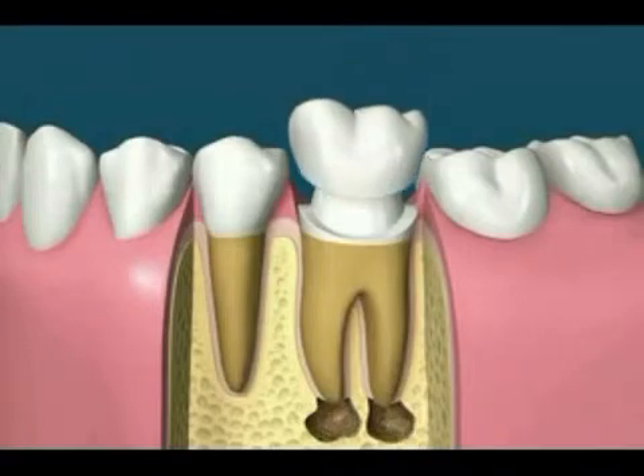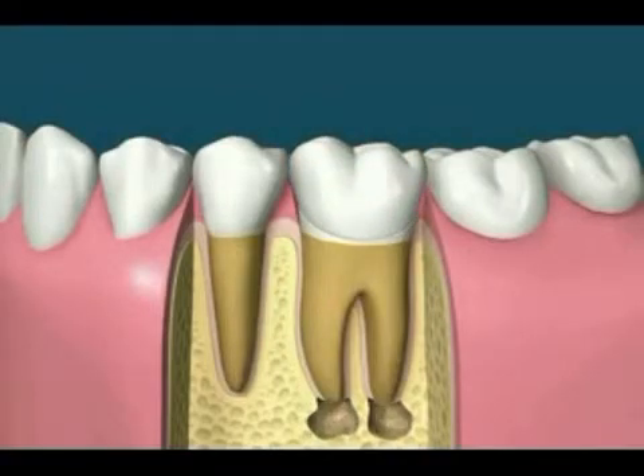Any pathology at the tip of the root should disappear with time and the tooth will be saved.